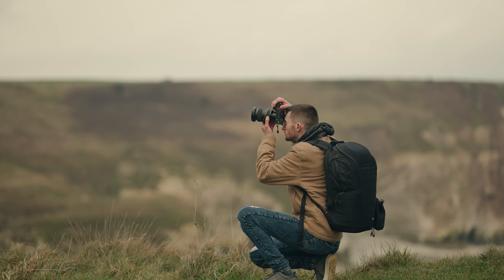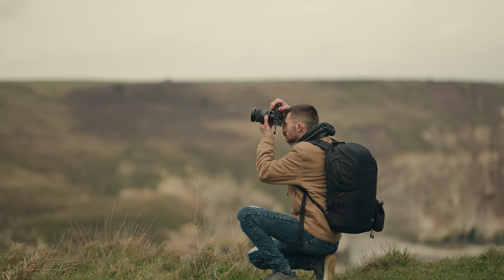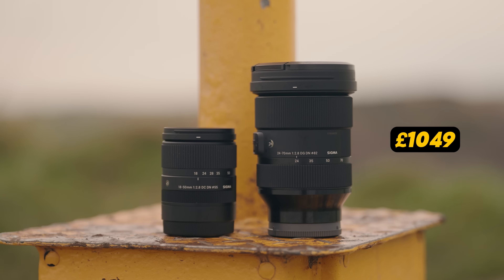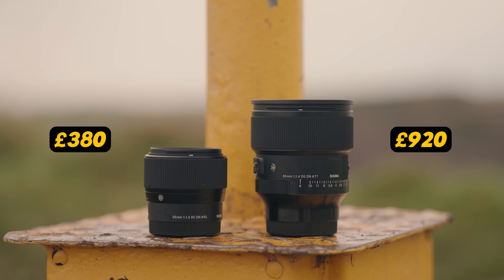The final con with full-frame lenses is that a lot of the time they'll be significantly more expensive than their APS-C equivalents. Taking the examples I presented earlier, as well as the weight difference being huge, so are the prices. The Sigma 24-70 costs around £1,049 and the Sigma 18-50 around £429 — that's just over a £600 price difference. That is huge, and it's a similar story if you look at the 85 compared to the 56. If we base this purely on price alone, in most scenarios people would be better off buying APS-C lenses for their APS-C cameras over full-frame ones.